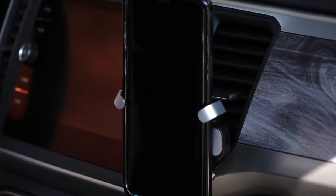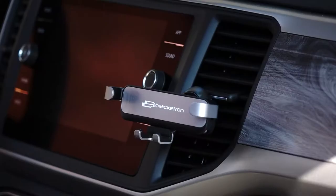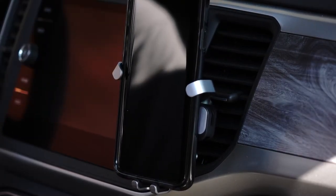And that's it. Your Bracketron Auto-Grip Vent Mount is ready to go. When not in use, the Auto-Grip folds back up into a smaller form factor to become less noticeable and to keep your vent's airflow optimal.